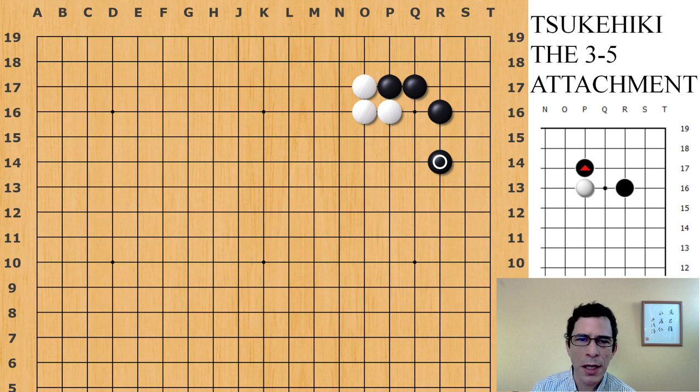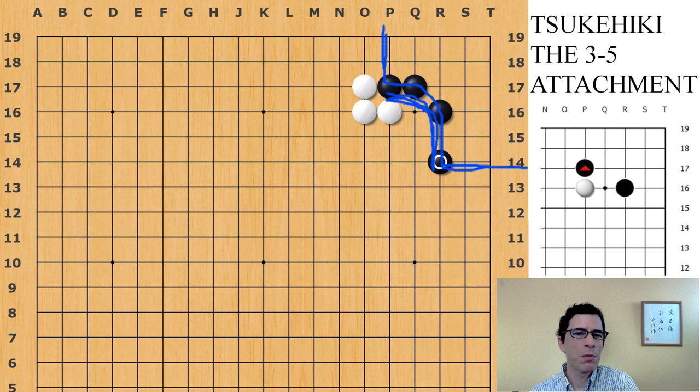This more or less finishes black's position here. I'll draw a line to indicate what kind of territory I'm expecting for black — this is an imaginary borderline. This area is already pretty much reinforced by a line of black stones, and on the second and first lines towards the edge of the board, it's going to be difficult for white to get in that low. So this whole area — roughly 15 points — is already black's. White will continue with an extension on the side, either high on the fourth line or low on the third line. This actually finishes the joseki.